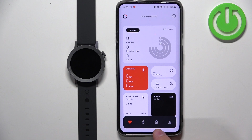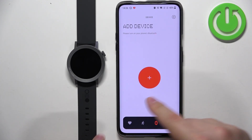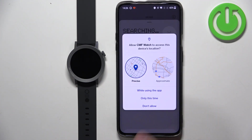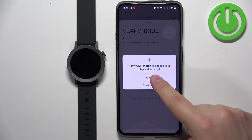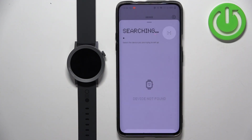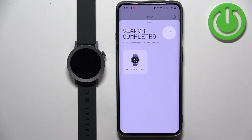Once you see this page, tap on the device icon at the bottom. Then tap on the big plus button, tap on Confirm, and allow the required permissions.